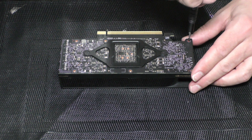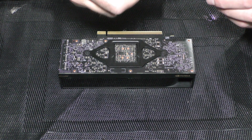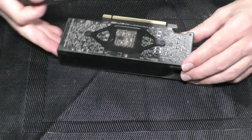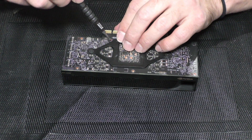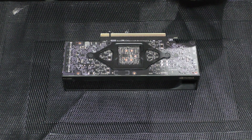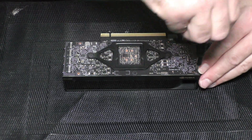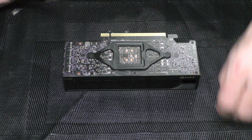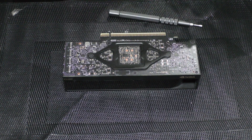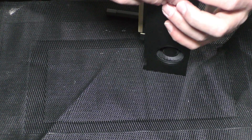Now I'm going to secure the mainboard, and finally the holding plate.